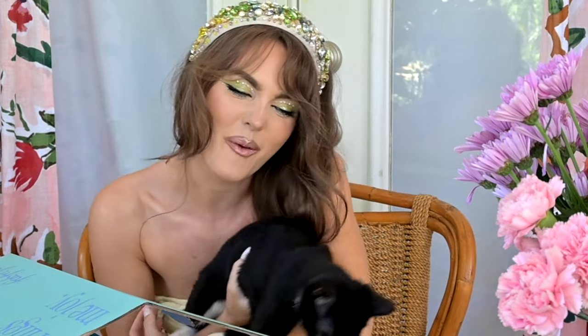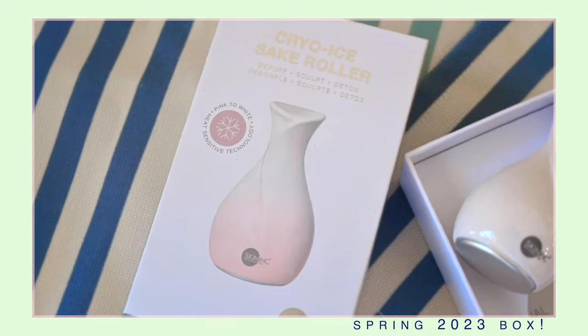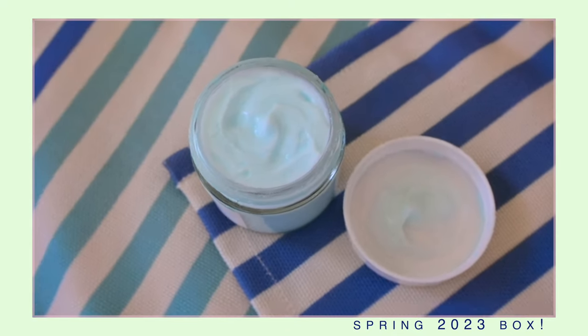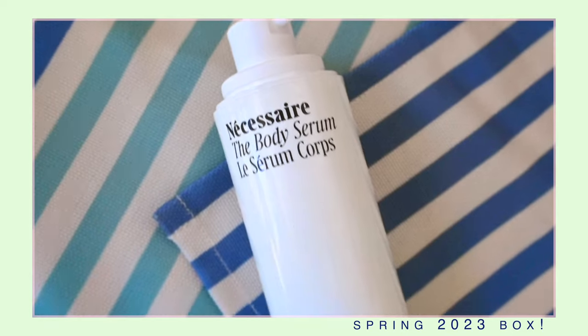I have my summer box — FabFitFun Summer 2023. I'm sure most of you already know what FabFitFun is, but if not, it is a subscription service and you get one box per season. You get to customize the products you get, whether it's full size beauty products, home goods, or fashion. Every box has an amazing selection and it's around $50, but there's up to $300 worth of products in here. I will show you what I got for my summer box, and if you want to get your own, you can use my code JackieVlogs20 for 20% off your first seasonal box.